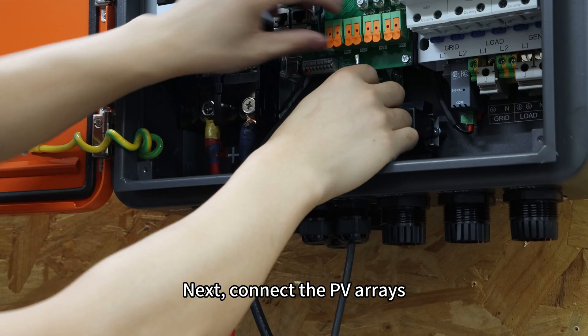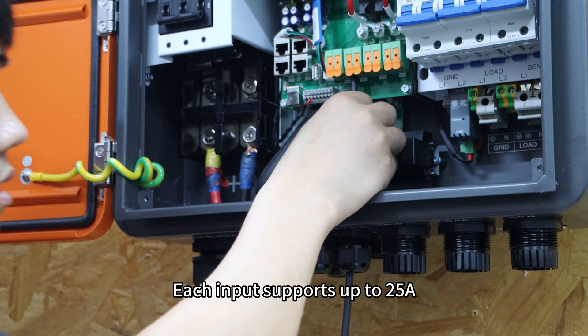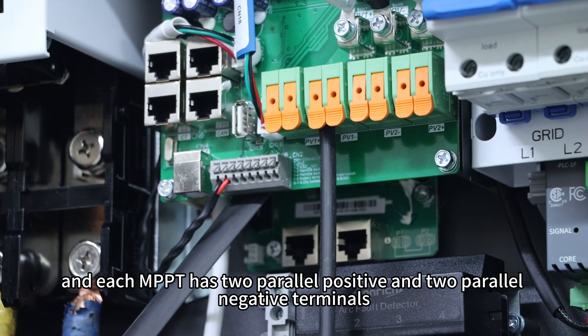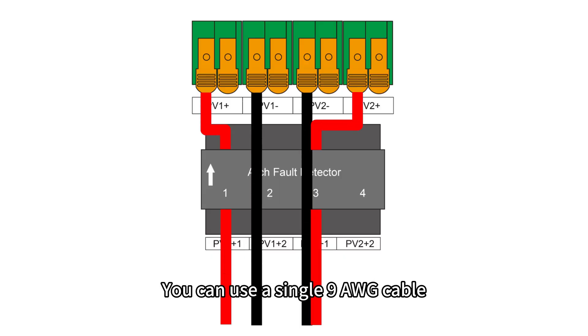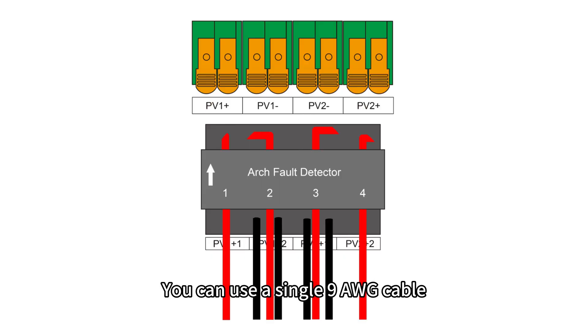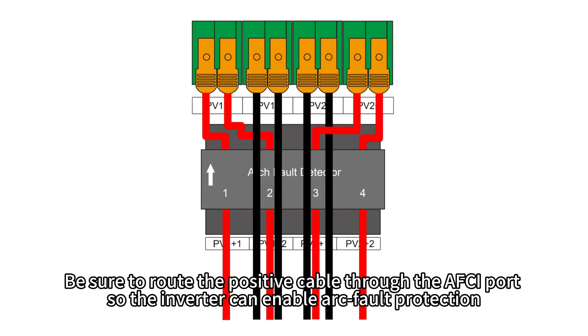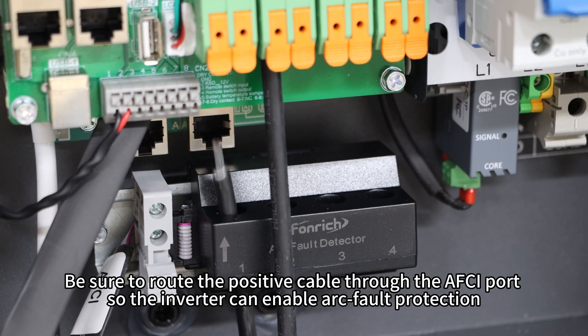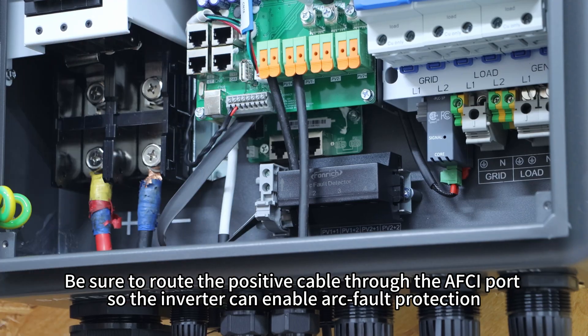Next, connect the PV inputs. Each input supports up to 25A and each MPPT has two positive and two negative terminals. You can use a single 9-gauge cable or two 12-gauge cables in parallel. Be sure to route the positive cable through the AFCI port so the inverter can enable arc-fault protection. Tighten the cable glands once done.